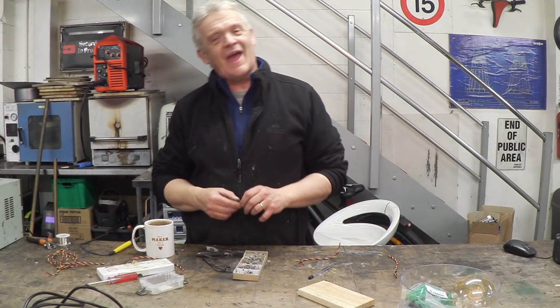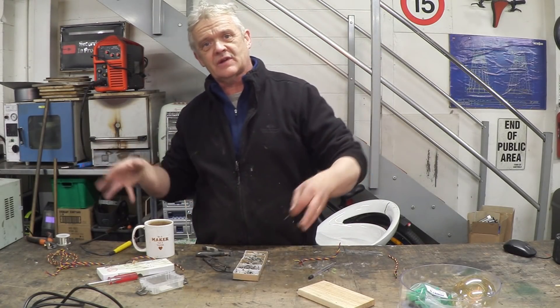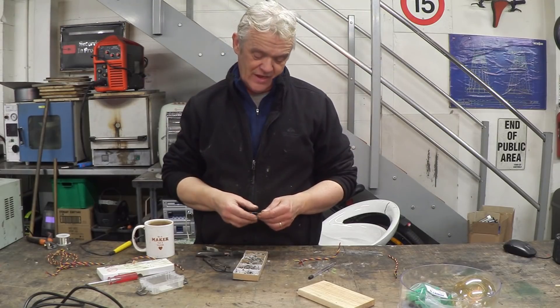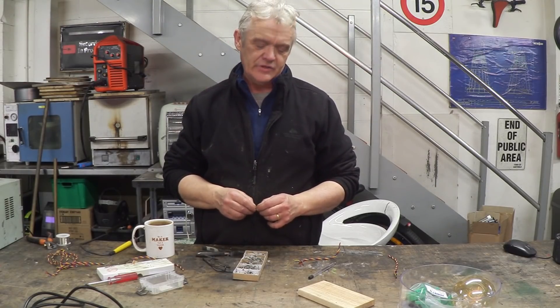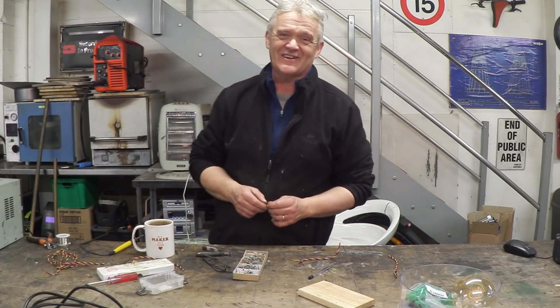That glorious day has arrived when we're going to actually make the fractal capacitor, because now we've discussed what it is, we've had a look at how we draw it, and now we're going to give it a go at making it. It is a faffon, so it's a bit fiddly, but probably worth it — though I don't really know.